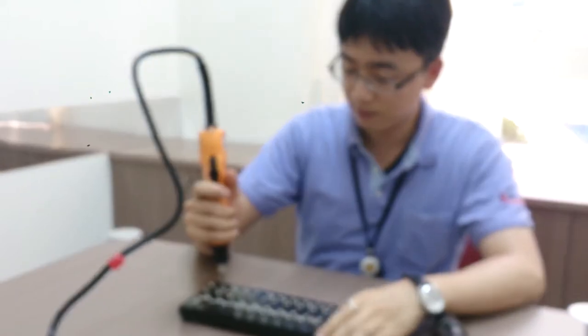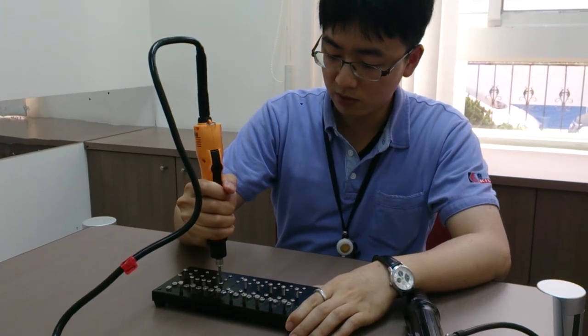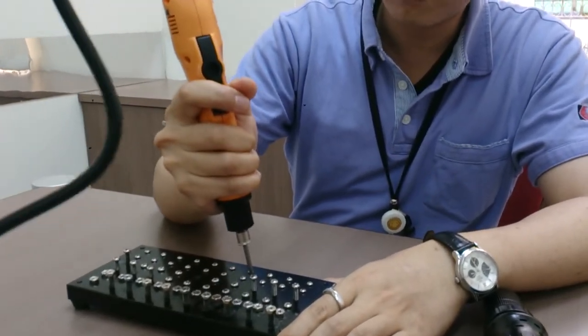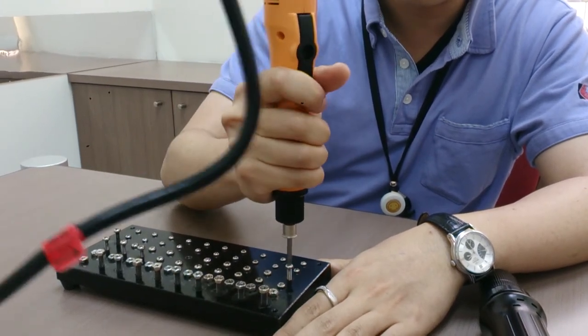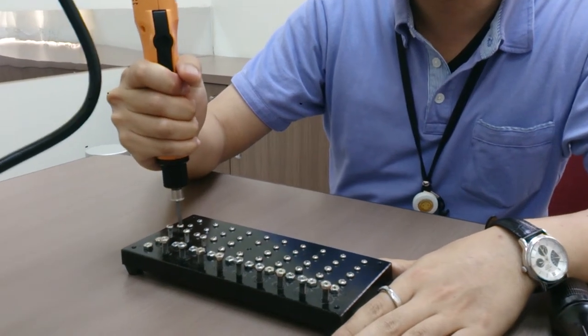Now I'm going to start with the auto shutoff clutch screwdriver. As you can see, when the screw is tightened it stops. The advantage of this mechanism is torque accuracy — it is more accurate, more precise, and repeatable torque force is within 3%.